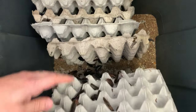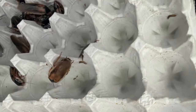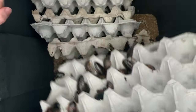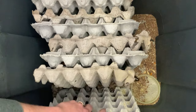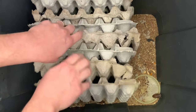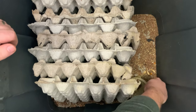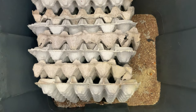These little mites and beetles you see in here are a cleanup crew — these are a very important part of the upkeep of these roaches and making sure they don't smell. They will eat any dead roaches and also break down any uneaten food.